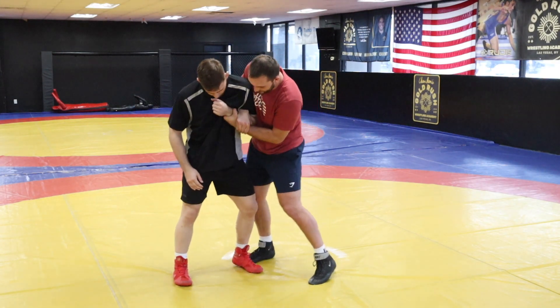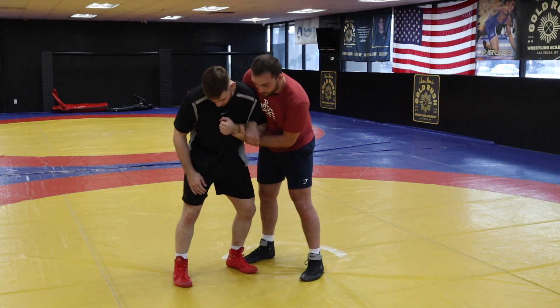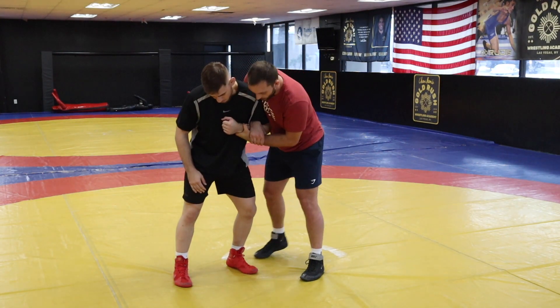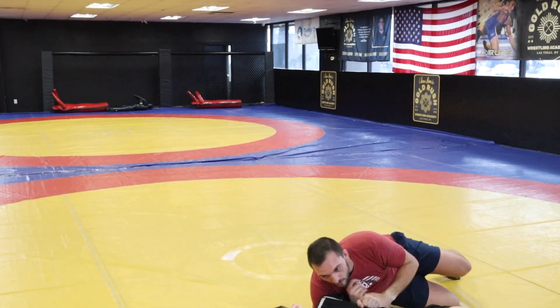What I like to do is I like to grab my own wrist. I'm here, I'm tightening it up. I'm gonna put my head in his shoulder and then I'm going back just like a lat drop. So I'm here stepping back right to his back.